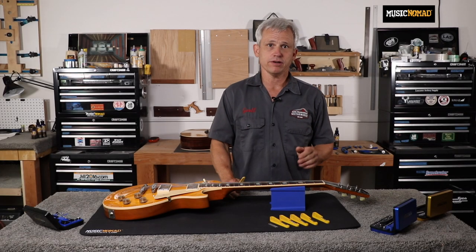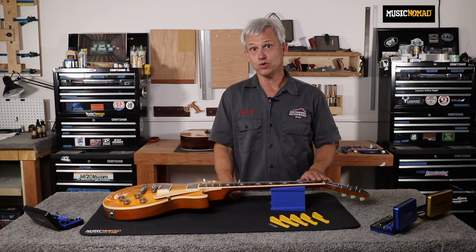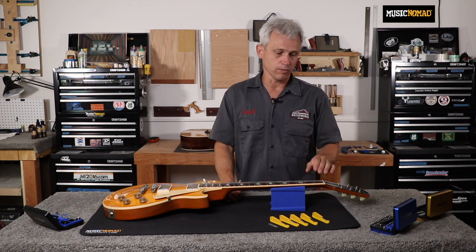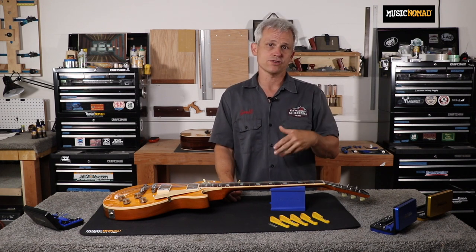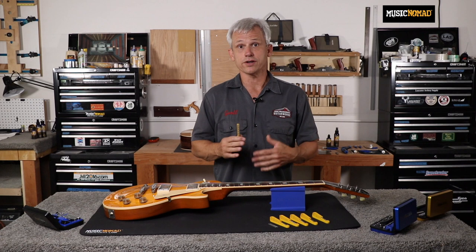So now we're going to measure the height of the strings at the nut. It's a really critical measurement. If the height of the strings at the nut is too low, the open string will buzz. If the height is too high, the string will be hard to push down, so your action really suffers. The strings can also play sharp at the first fret because as you're depressing the string, you're stretching it and it goes sharp before it contacts the frets. Nut height is really critical to the way a guitar is going to play and sound.